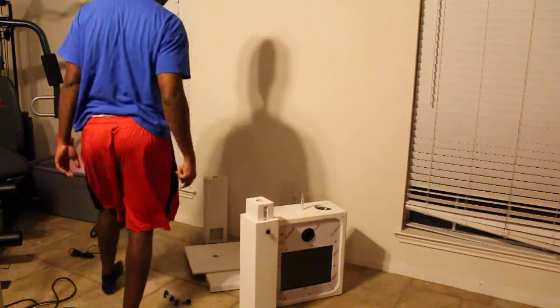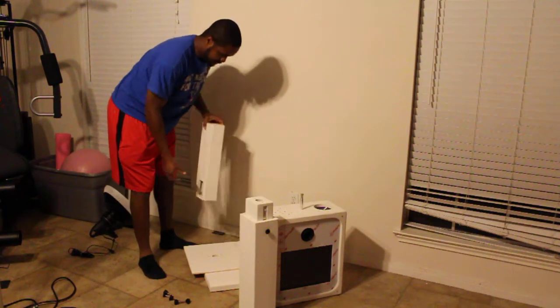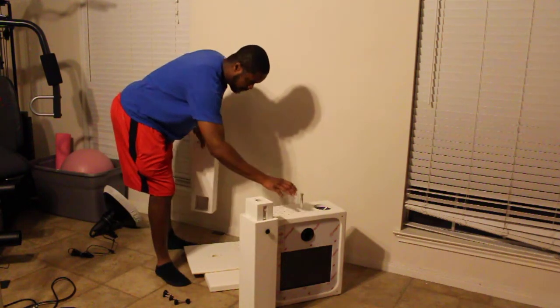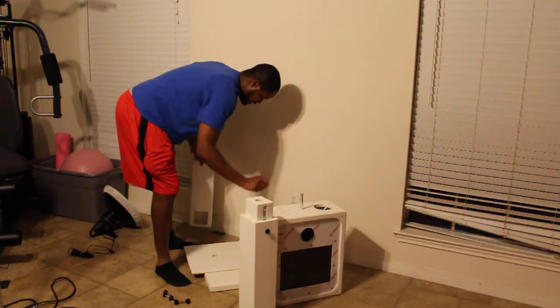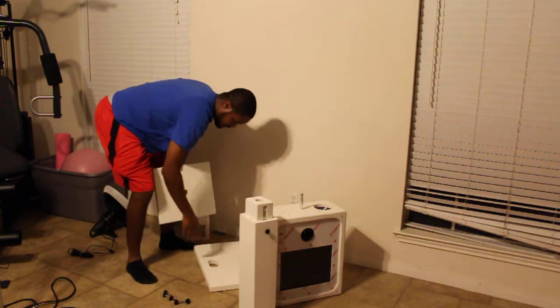In this video I'll be demonstrating how to set up the complete S-Pod. You got the printer pole, the pole for the box, the box, the baby pen, the top for the printer, the pole, and your base.